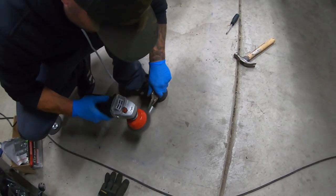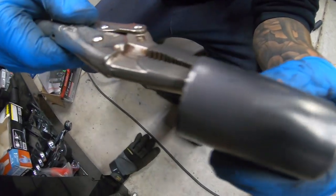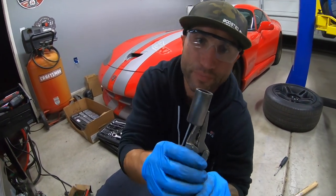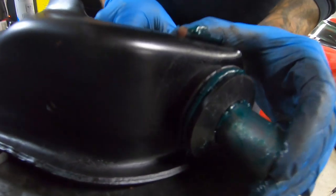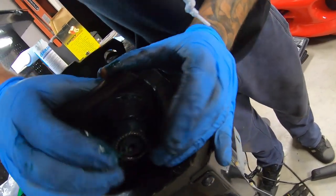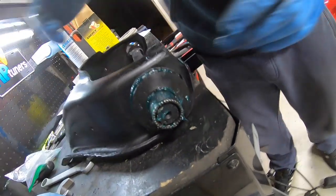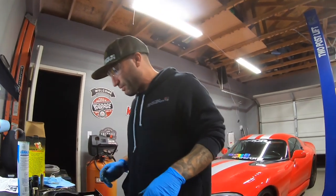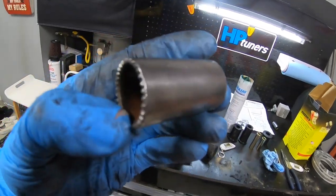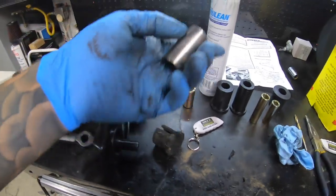We just used the wire wheel to clean off all the rubber so it's nice and smooth, and we should be good to go. There she is - nice and snug. That is a perfect fit actually. Back in business! There's the other collar all cleaned up, this one's fully in and seated, let's go ahead and put it in. We still have to put the bushing in, so let me get it all set up.